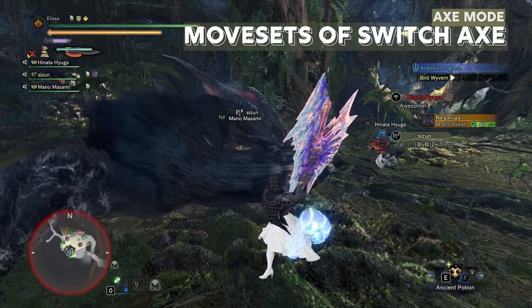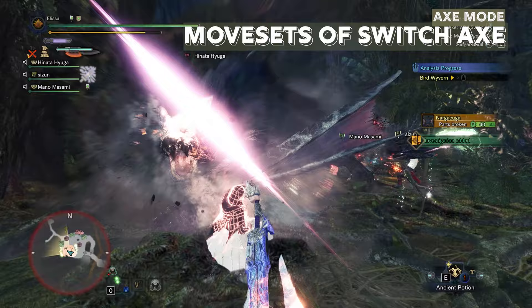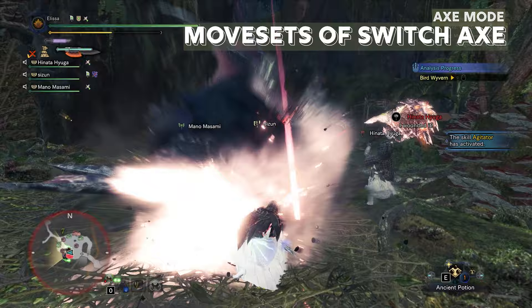Moving on to the movesets of the weapon — the axe mode. The axe mode used to be pretty much just waiting for the sword bar to charge, but now with Iceborne out, this is a really amazing gameplay change. Axe mode is no longer a waiting mode — it's got an extremely good buff.